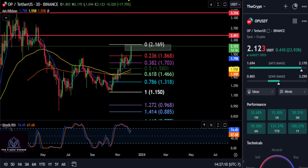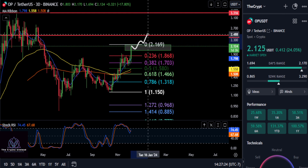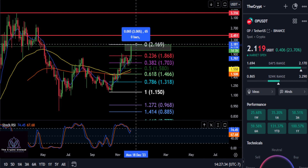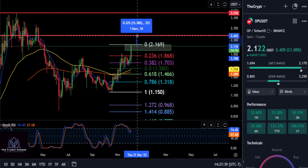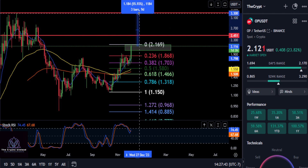It remains to be seen what's going to hold support, but ultimately if you can stay over two dollars on OP, it is really extremely bullish. The moment you break through the high at $2.16, it's going to start moving. We have a couple of targets here in red — if you remain bullish and push through about $2.17, the next stop looks like about $2.44, which is a 15% move.